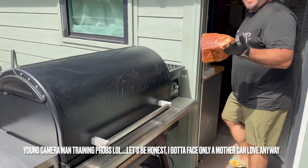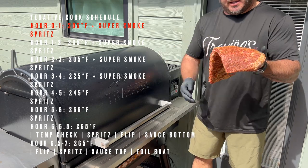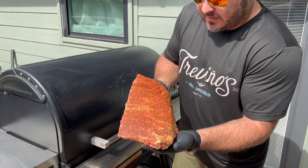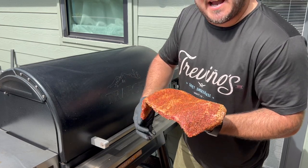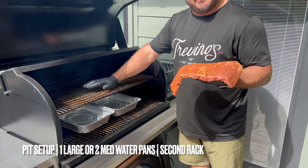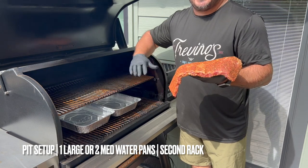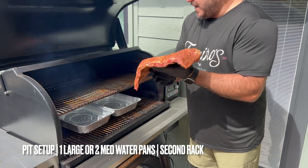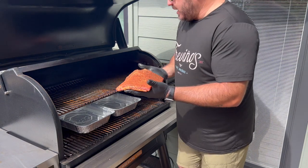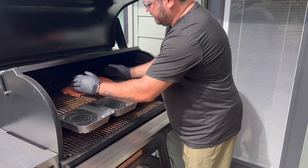It's 10:45. We got these seasoned at 10:30 and let them sit for about 15 minutes while this pit got preheated. There's a little bit of sweating on these guys, which is what we want — a little bit of salt penetration. We've got our two water pans on the bottom and I've got my top rack, which protects me from that direct heat down there and allows me to cook with convection. I want to cook them with the heat offset by the fire, not directly. Direct heat burns things; convection cooks things.